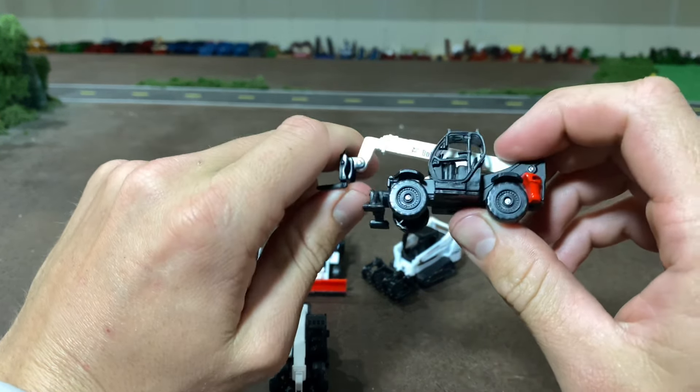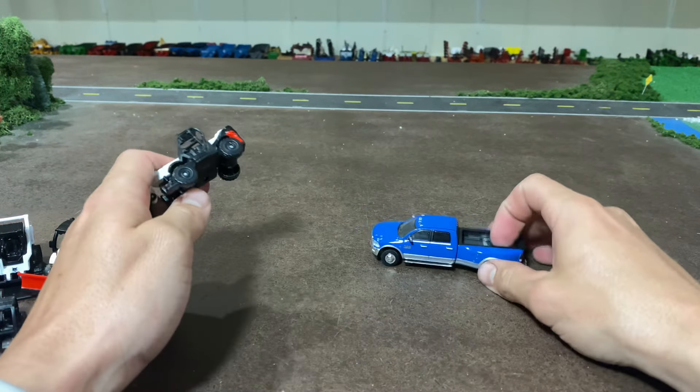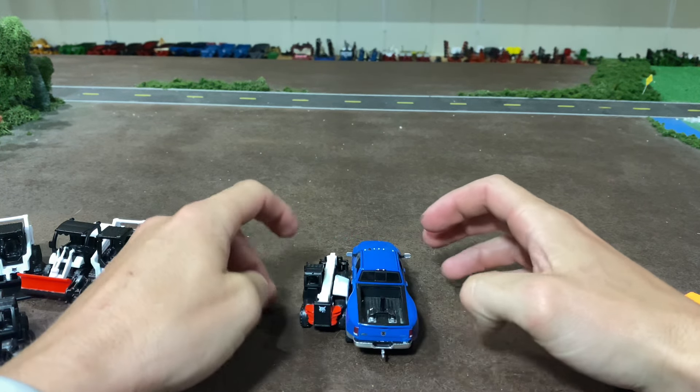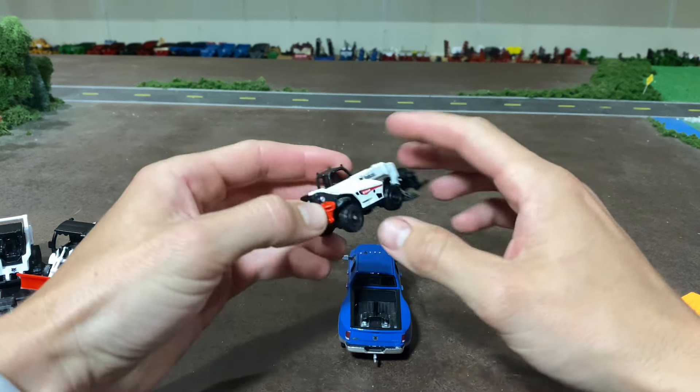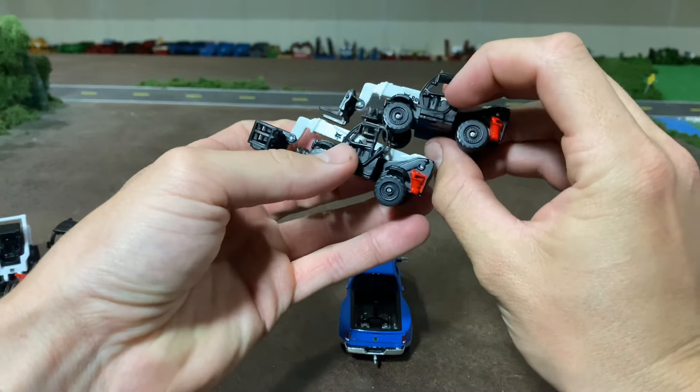They are absolutely tiny. Let me show you a Greenlight Ram dually next to it — these are just really small, way too small for 1-64 scale, so they don't really have much use for us.